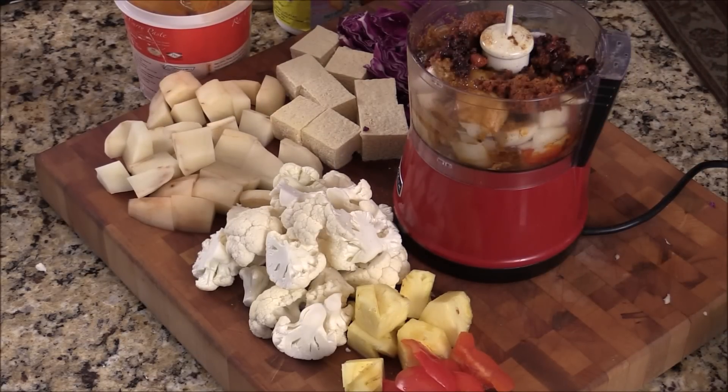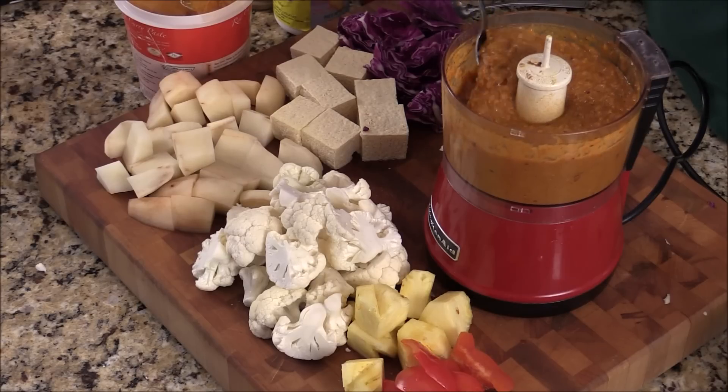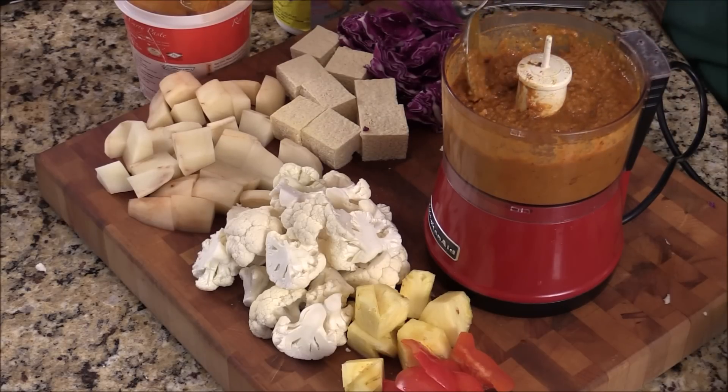And we're just going to give them a quick blend. Texture like this. Smell amazing. So healthy.